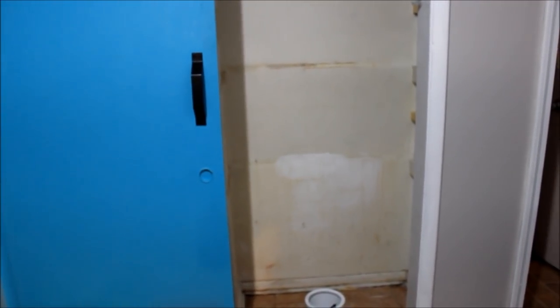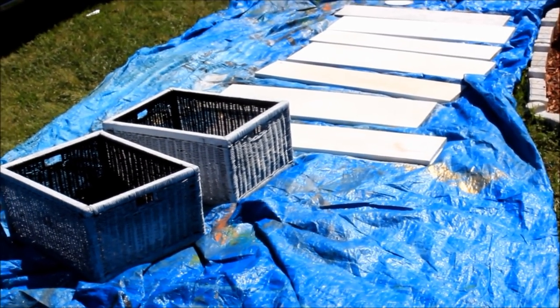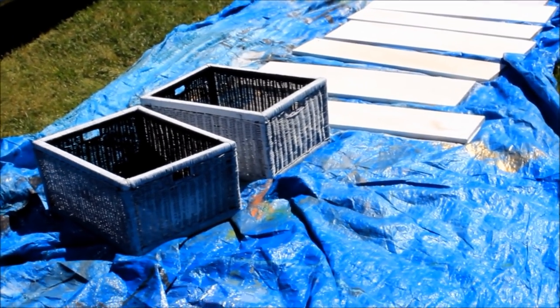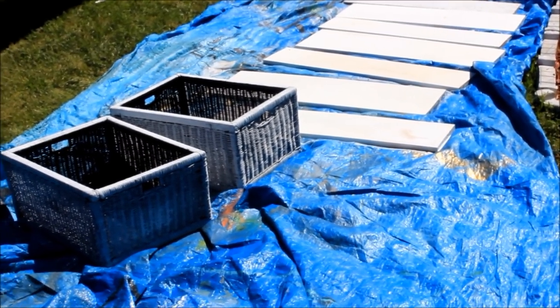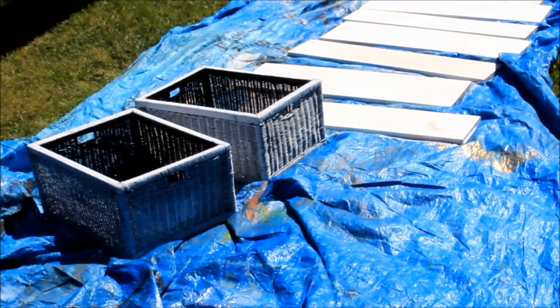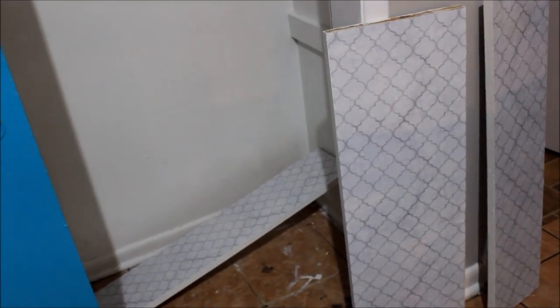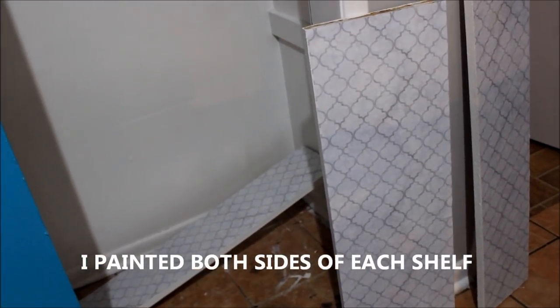So my next step is to paint it. I'm tired y'all. And this is the next day — just to show you guys, these are the shelves that came in the pantry, and those are two baskets that I got from the yard sale site. So I'm outside painting those shelves and those two baskets. I'm not going to paint the inside — I'm just going to paint the outside white. Okay y'all, I'm just coming to show y'all the panels — or the shelves. I painted them white on the back.